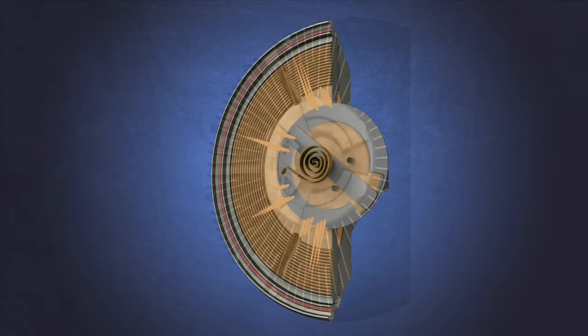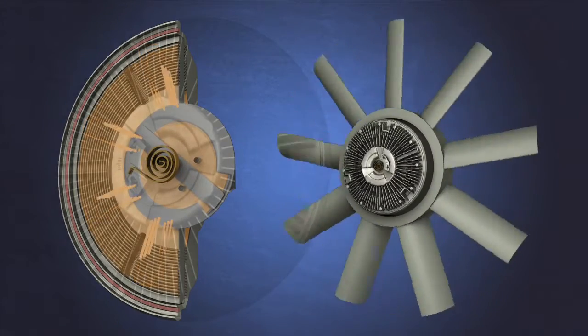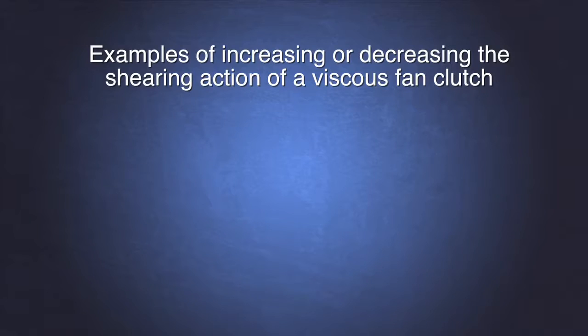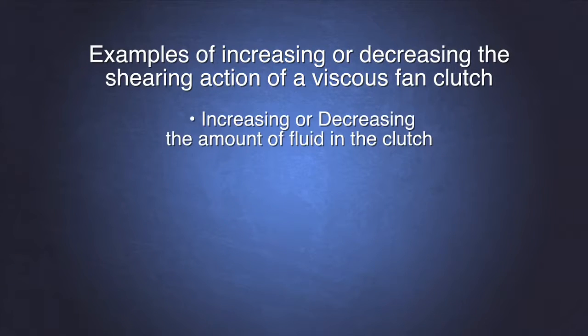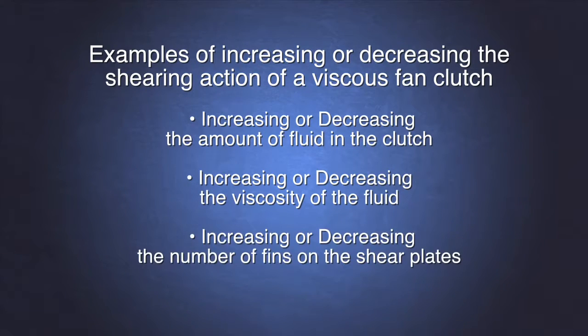When the ambient air temperature reduces, the bimetallic strip or coil contracts, causing the reservoir valve to close. As the fluid is pumped back into the reservoir, it is contained, and with no fluid in the shear plates to cause drag, the fan clutch is disengaged. There are many ways to increase or decrease the shearing action of a viscous fan clutch — for example, increasing or decreasing the amount of fluid, the viscosity of the fluid, or the number of fins on the shear plates.